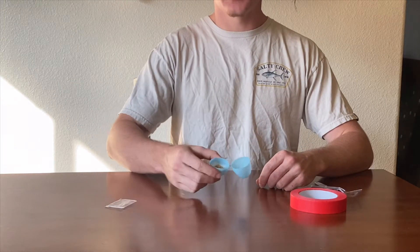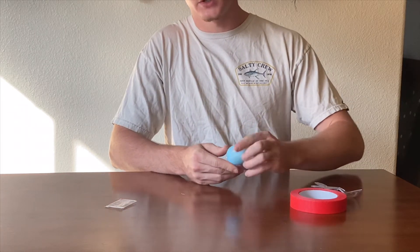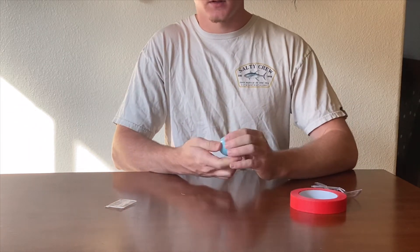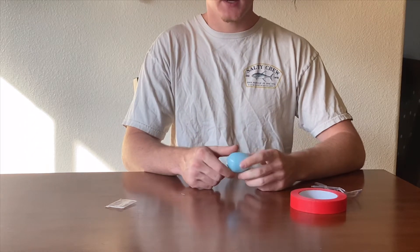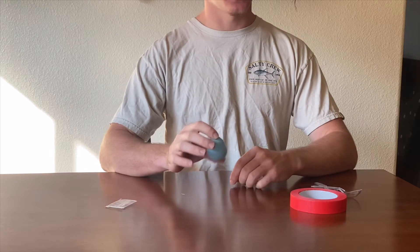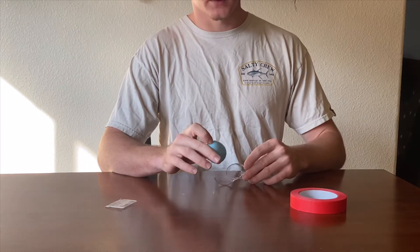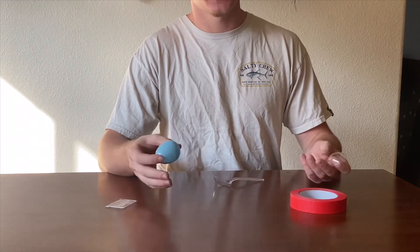Now that we have our egg filled up with our beads, go ahead and close that up. Make sure it's nice and tight, no openings in your egg. This is going to be your instrument, so make sure it's not open — if it's open your beads go everywhere and you're not gonna be making music.